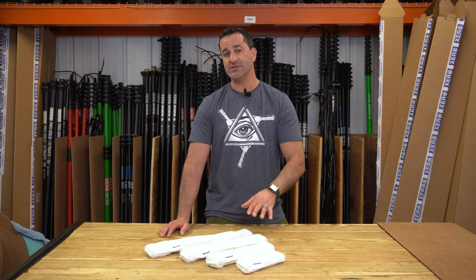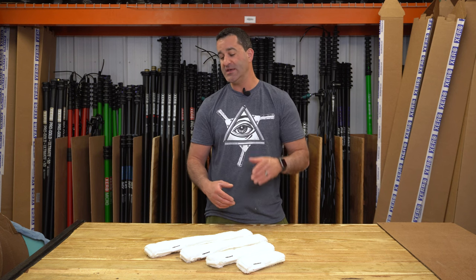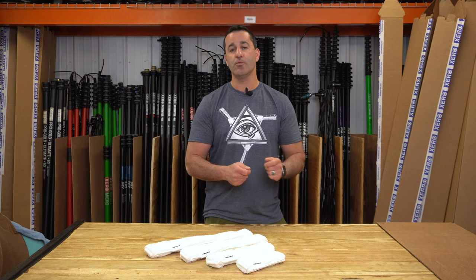This is a microfiber sleeve. It's kind of in the standard range — it's not super aggressive, but it's a quality, durable sleeve. It's got good water retention, so that's going to mean less dipping, less soaking. It's going to let you bring more water into the house and it's going to last a little bit longer.